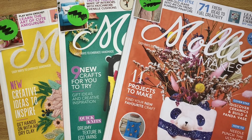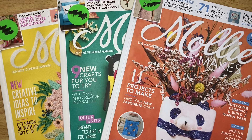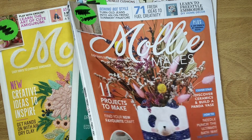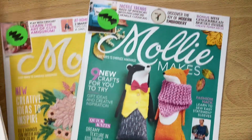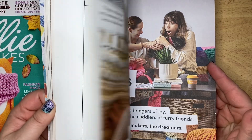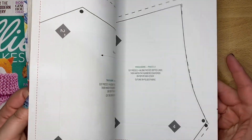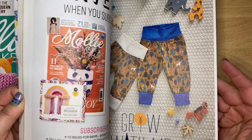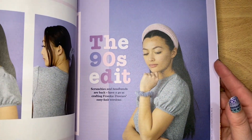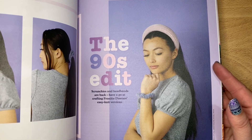First of all, they had a stack of these Molly Makes magazines for free, so I picked three out. They had artist papers in them. I flipped through real quick and found some with ones that I like. There's templates in here. The 90s edit - scrunchies and headbands are back.